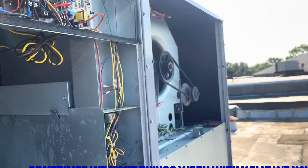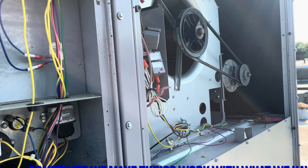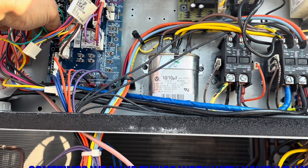Now if we were to wire direct without the RIB relay, what would happen? There we go — it would just keep running and running. So with the RIB relay you're good right there.